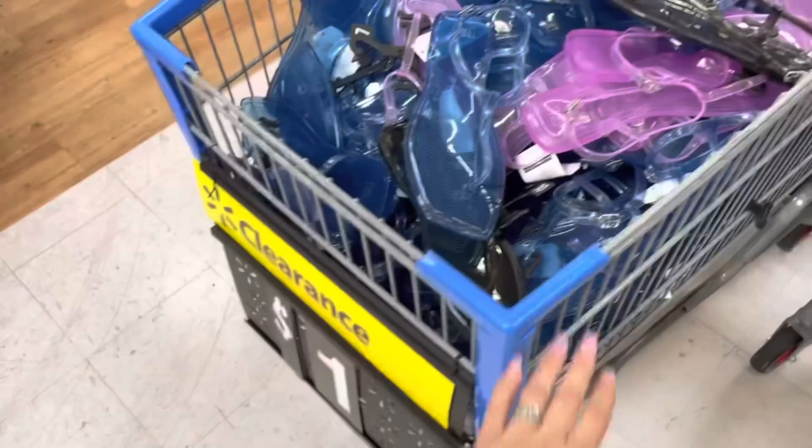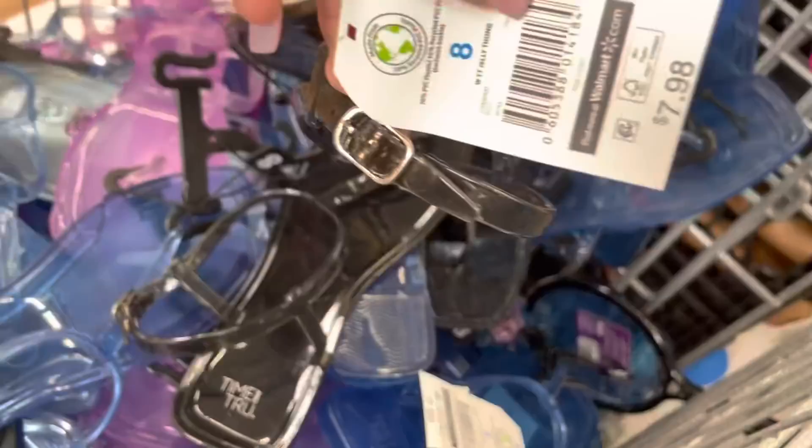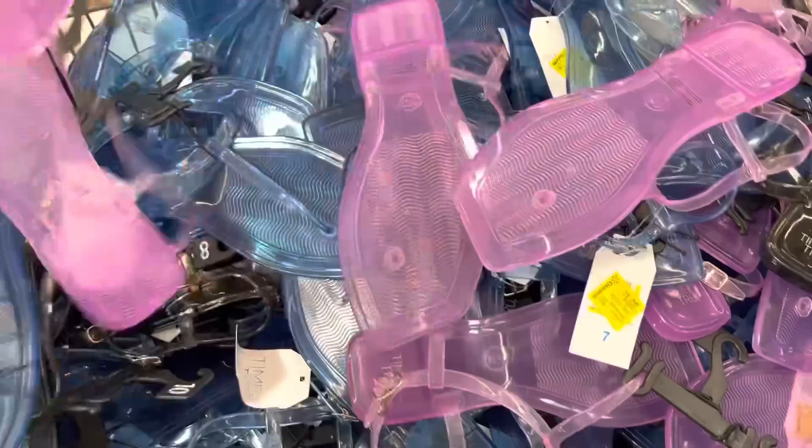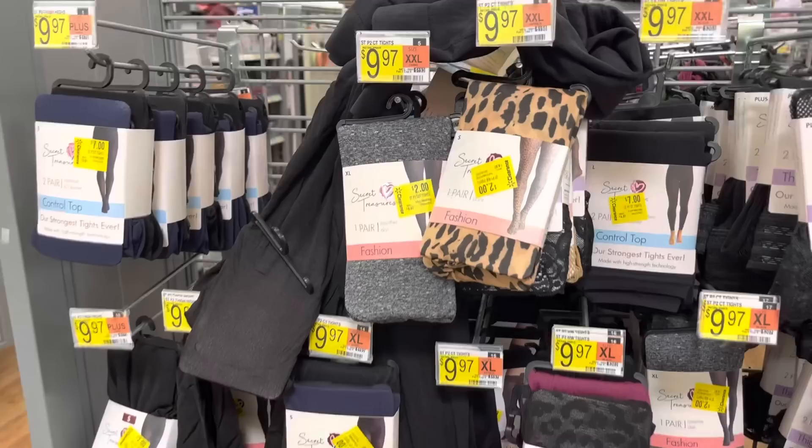All these sandals are down to one dollar! Let me show you - one dollar, ladies. Some of them are already priced. Time and True brand - they have blue, black, and purple. The blue one, the black one, and the purple one. They do have a few and different sizes too - size eight, size seven. They're like gel sandals.